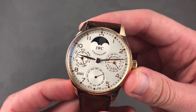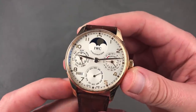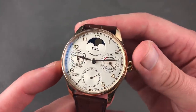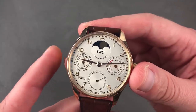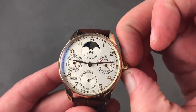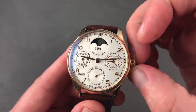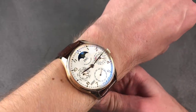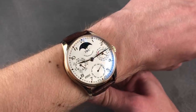At first glance you might not recognize why this IWC Portuguese Perpetual Calendar is a rarity, but the reference 5022, the second-generation IWC Perpetual Calendar, had something special not true of any IWC Perpetual before or since — this was the 42mm version. All the rest are just over 44mm. In pink gold with perpetual calendar, this watch represents something rarely built. For only four model years, the 42mm version of the Portuguese Perpetual Calendar is more wearable on a normal-sized wrist. You can see my 16cm circumference wrist wears it quite easily.